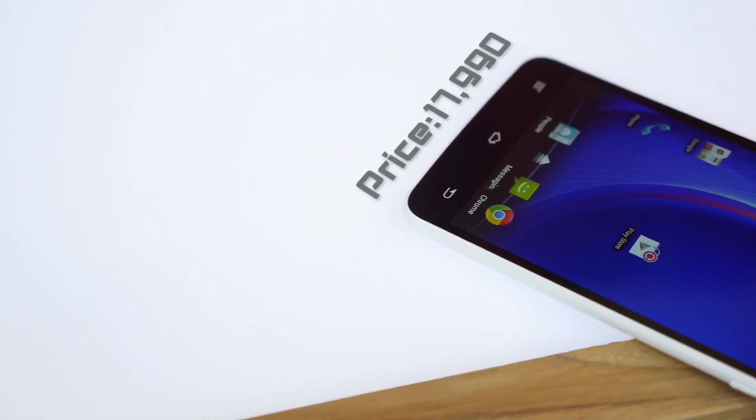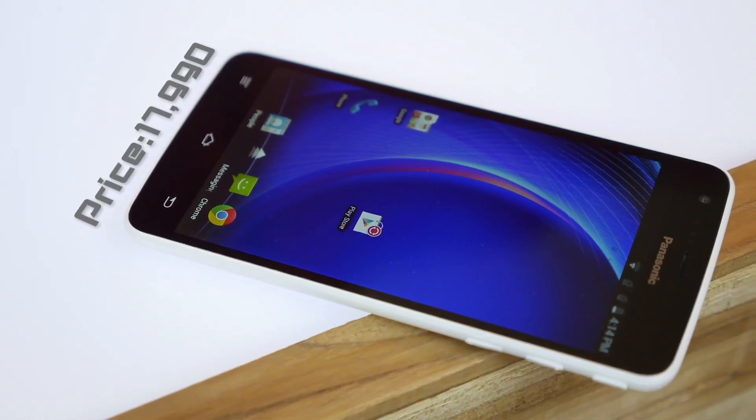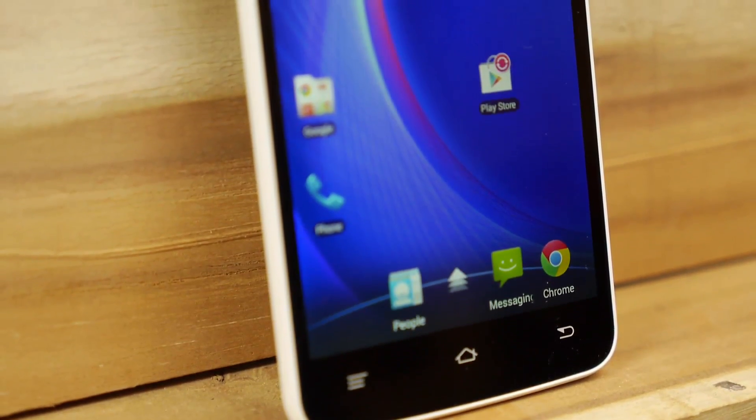This phone is priced at Rs. 17,990. For the specs that it offers, we'd say it's pretty decently priced — that is, of course, if you don't factor in the Xiaomi effect. All in all, this device is stylish, slim, has a good battery, and performs well.